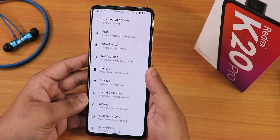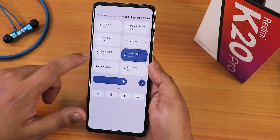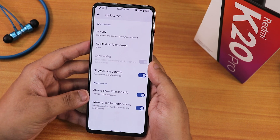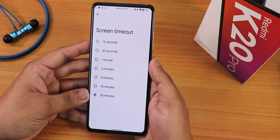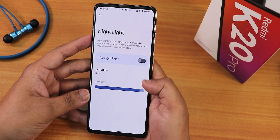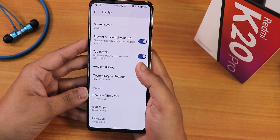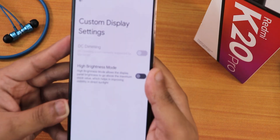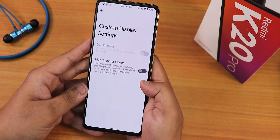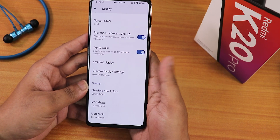In display settings, there's brightness, adaptive brightness, and lock screen options. There's no dedicated always-on display toggle — to enable or disable it, you go to Display > Lock Screen and toggle 'Always show time and info.' Screen timeout goes up to 30 minutes, dark theme with scheduling, font size, display size DPI customization, night light intensity, color mode set to Boosted, pocket detection, double tap to wake, ambient display, and custom display settings. DC dimming says 'not supported by the kernel' — you'd need a separate kernel for that. Headline/body font, icon shape, and icon pack options are available.